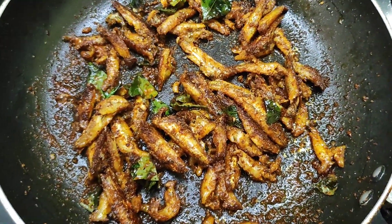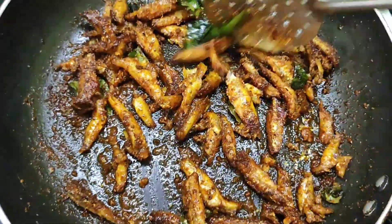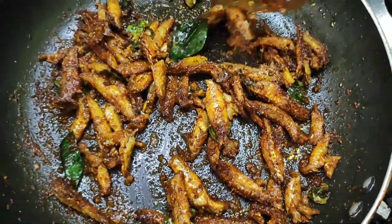Hi, hello friends! Welcome back to my channel. In this video, we will show my recipe — a very delicious fish fry. We will show a very simple and quick recipe.